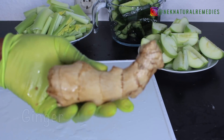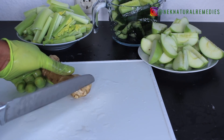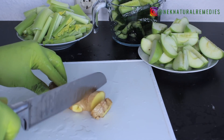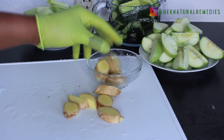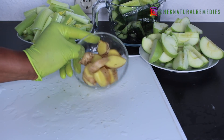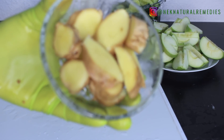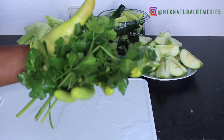Next we have ginger. Ginger helps burn fat, improves digestion, and prevents fluid retention that causes bloating. It also helps maintain your weight by keeping belly fat away and detoxes excess fat from your body. I'm using about this quantity of ginger to help burn and remove those bad fats.